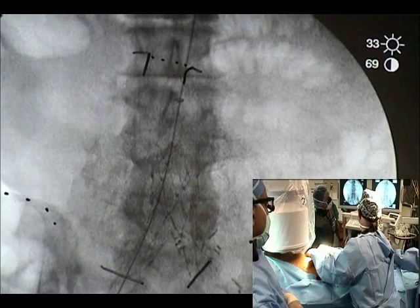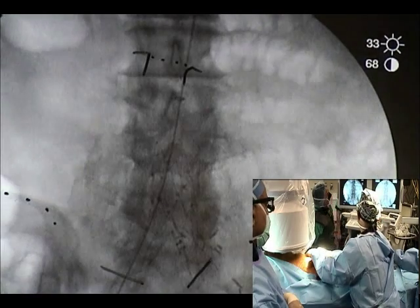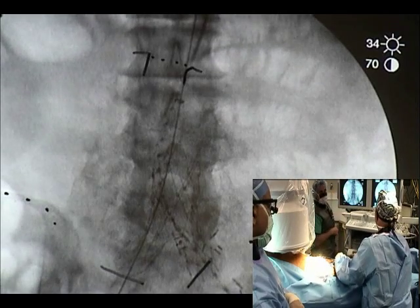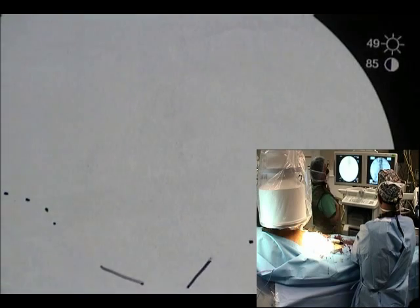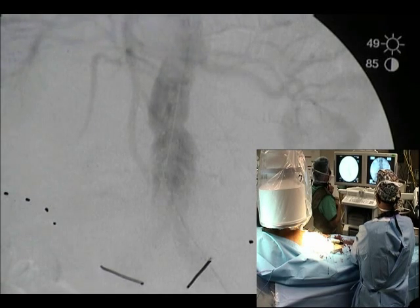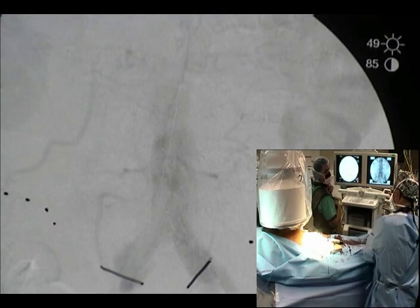I'm going up with a pigtail. Steady my wire. Pigtail going up. There you go. It's right there. That's already sealing.